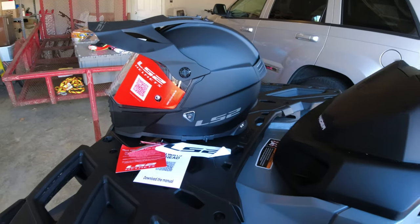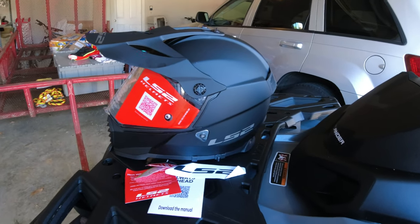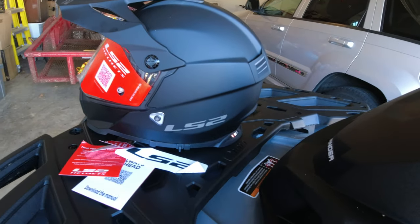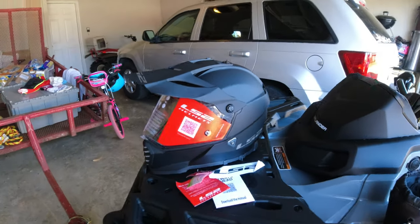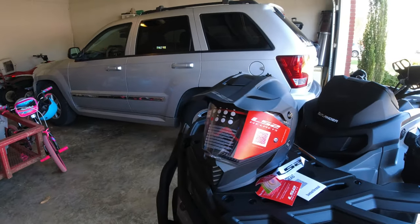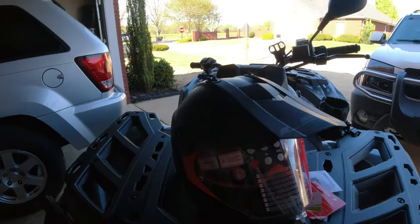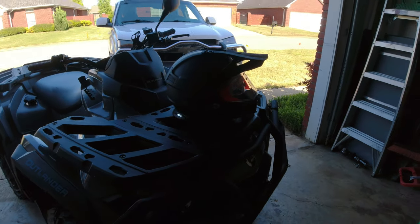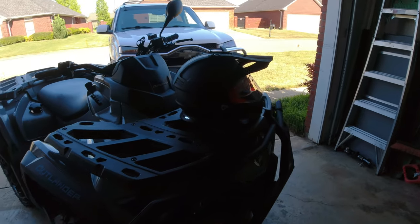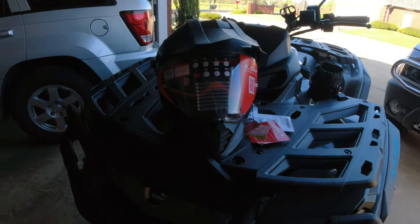I guess I have a weird head size. My head is in between large and extra large. Some of the extra larges I've put on that felt like they fit just made me look like a bobblehead. Well, LS2 uses different size shells for their different sizes, so if you get a medium or large, you're going to have the same shell size. So I ordered a large and it fits perfect. I'm so excited.